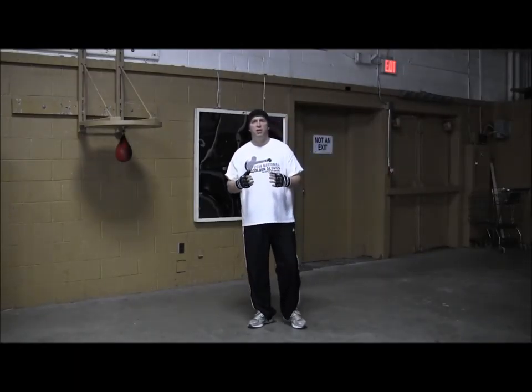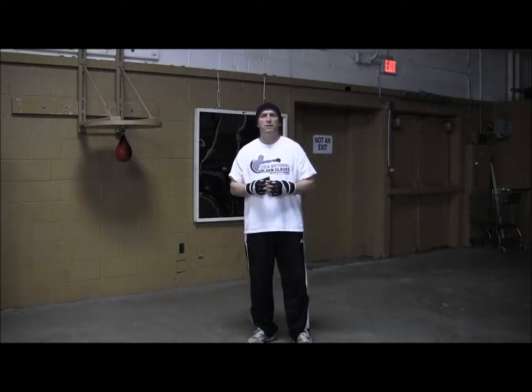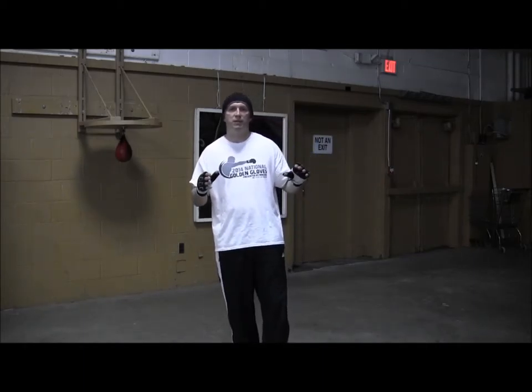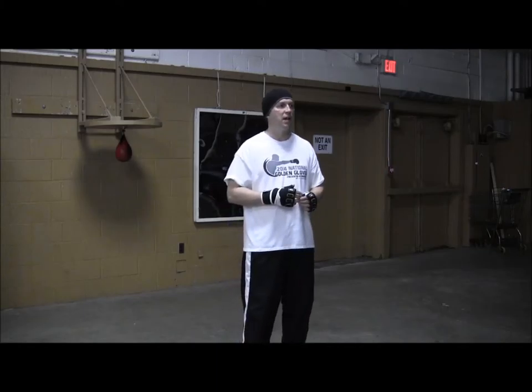Hi, I'm Coach Rose and today let's talk about the mirror a little bit. The mirror is a very valuable tool — a lot of boxers look at it as just a warm up tool, but really it's a great place where you can see exactly what you're doing wrong. It's kind of like having a coach standing in front of you.